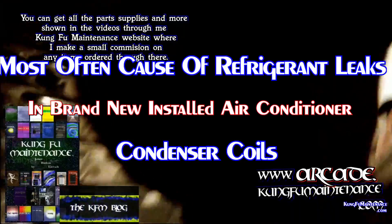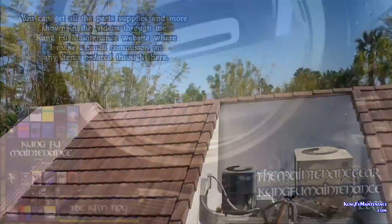I don't work for Home Depot or anything, but these little cans are very nice when you have a small shop.